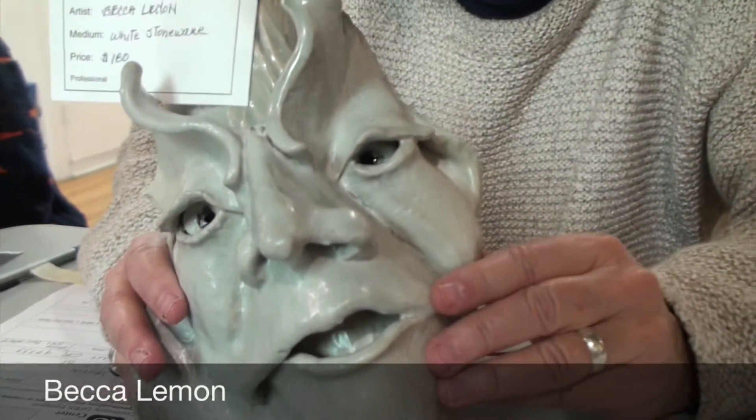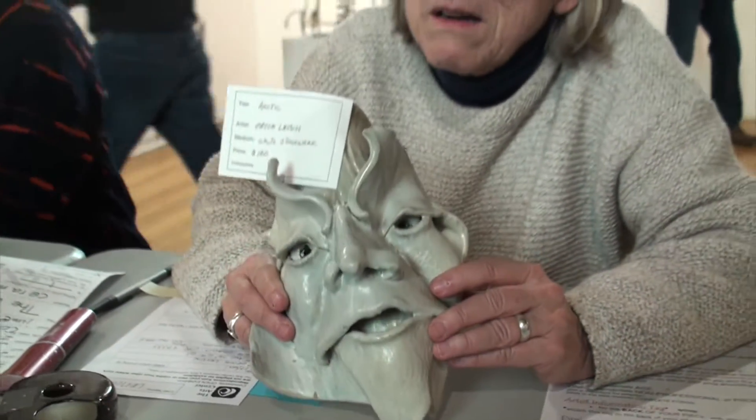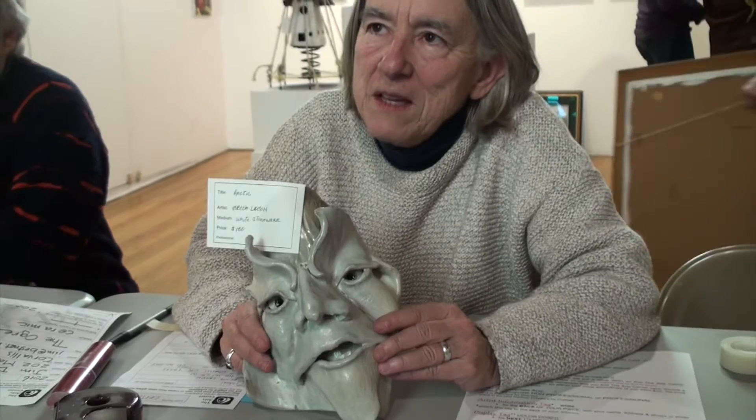It's white stoneware, and all of my masks are inspired by the idea of the spirit that exists in all elements of nature.